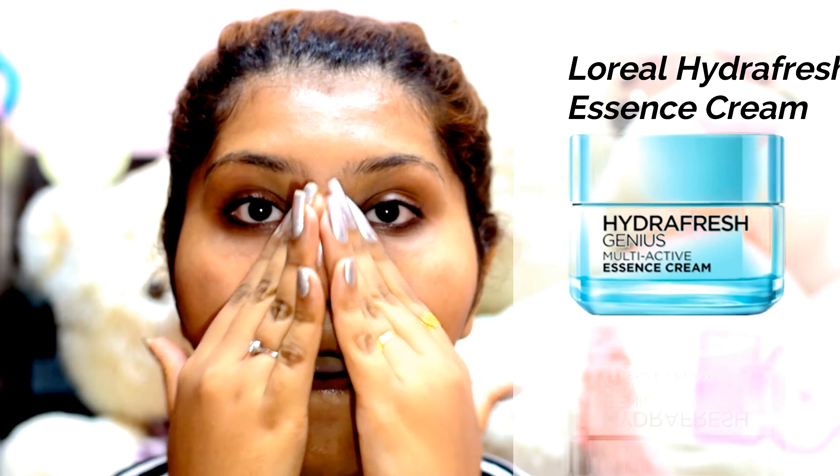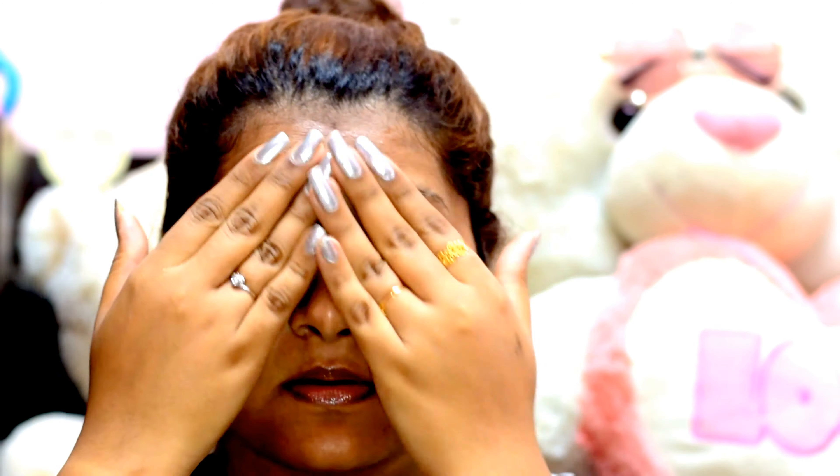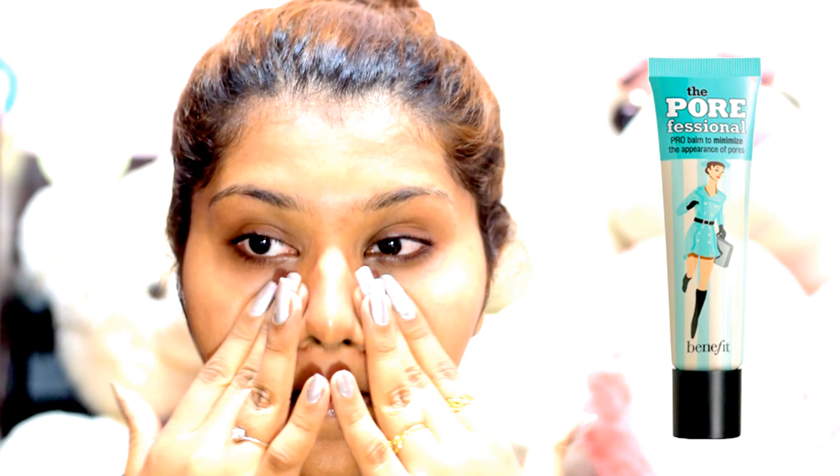First of all, I'm starting off by moisturizing my face using the L'Oreal Hydra Fresh Essence Cream. This would make sure that my skin is very well hydrated and moisturized below the foundation and powder that I'm going to use.